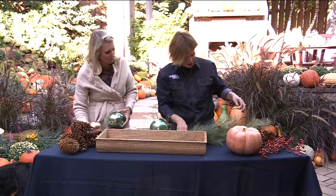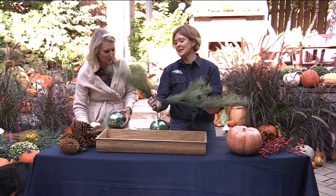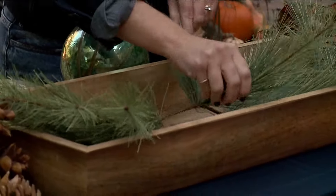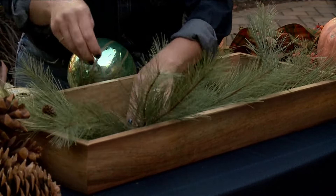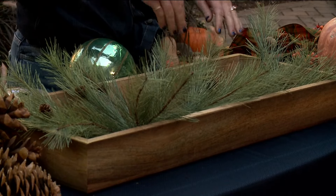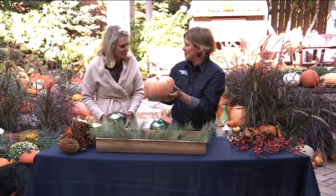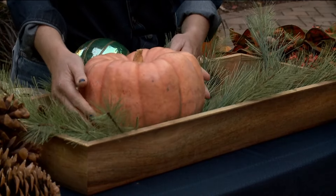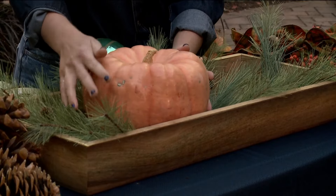We'll just flip this and lay it down flat. The nice thing about artificial greenery is you can spread it out and it doesn't look fake — the artificials have become so amazing. Then we have this beautiful pumpkin; we'll set it right here a little off-center. It is actually real, even though it doesn't look it. Think about this as just a really chunky element, and we'll talk about ways to replace it for the holidays.